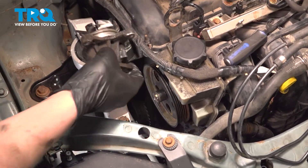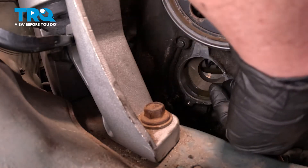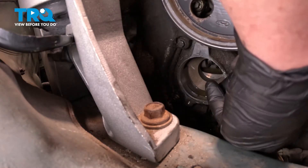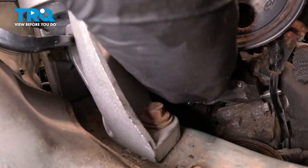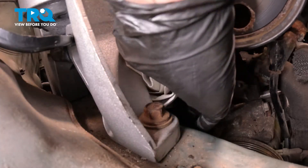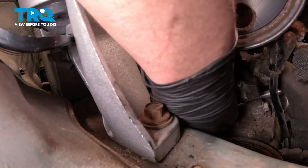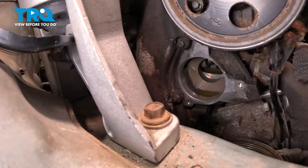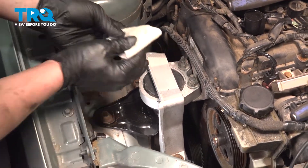Remove the water pump. Using a razor blade, we're going to clean the surface where the water pump is going to sit. We don't want to take off any material or mar any surfaces — we just want to get rid of any corrosion. Go around and clean the whole surface, then use a rag to get any oil and dirt out. Using a clean rag and some parts cleaner, spray the rag and clean the surface for the water pump.